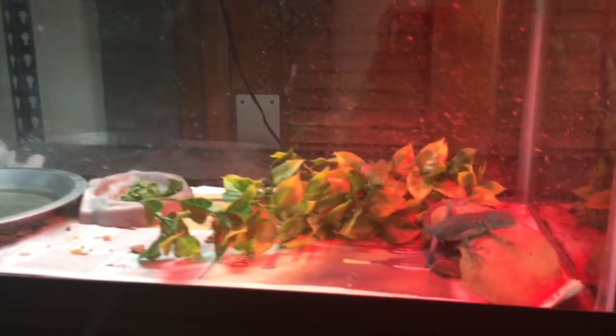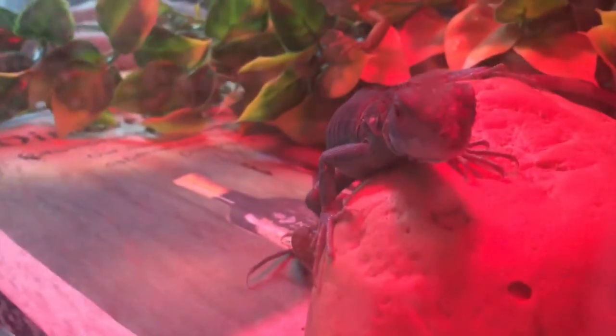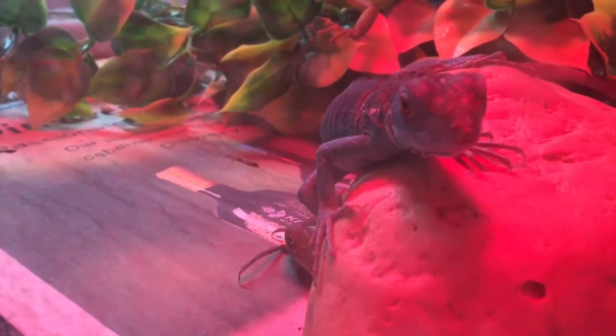Up here we have a 20 gallon — very simple setup. Just some fake plants, hide, water bowl, food bowl. And here are the three that are kept in here. This is a blue or xanthic iguana right here. His name is Cobalt, he's pretty sweet.